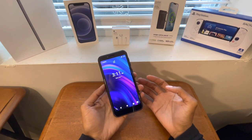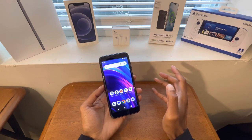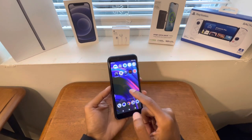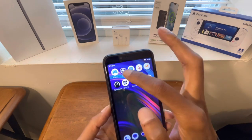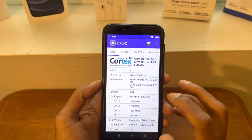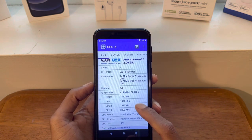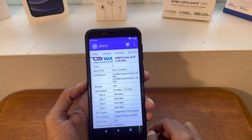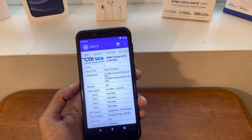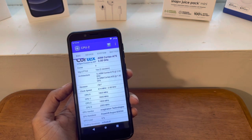This is your standard smartphone — outside of the dual SIM there's nothing I saw that this phone does that most phones don't. Let's get into the specs using CPU-Z. As you can see, it is a quad-core processor — one core clocked at 2 gigahertz and the other three at 1.82 gigahertz, which is not bad for what this phone is.